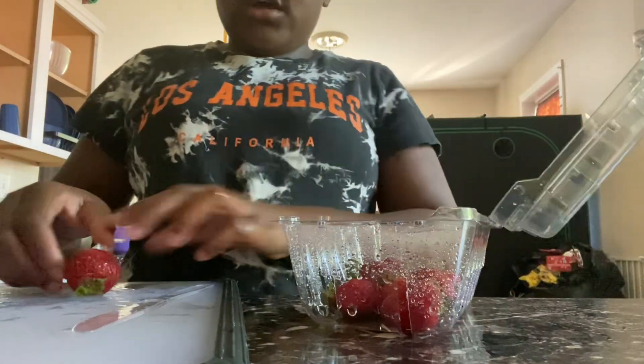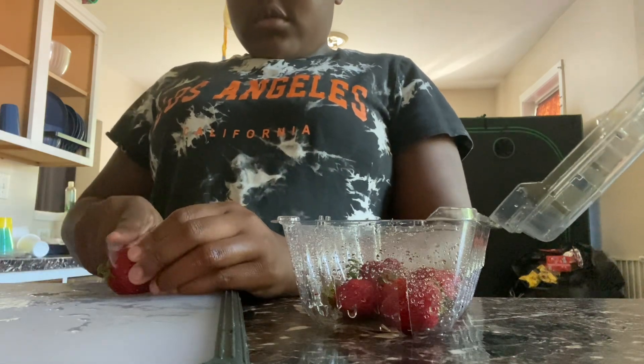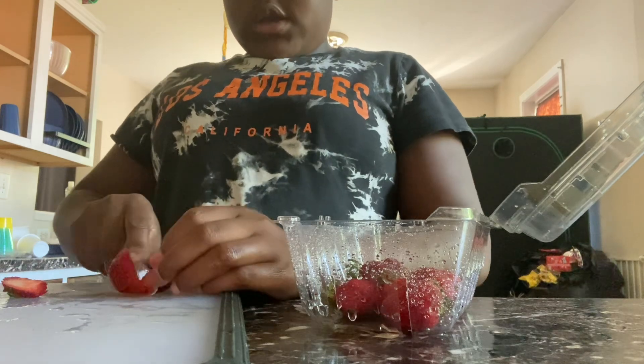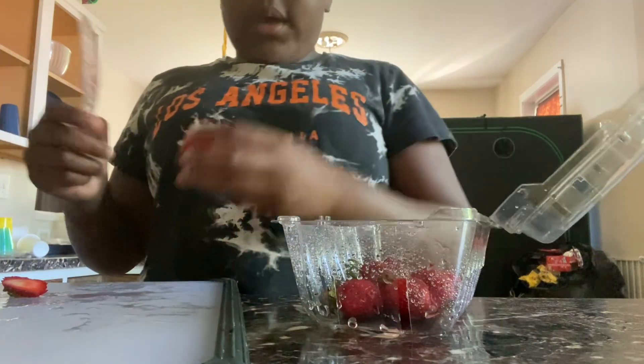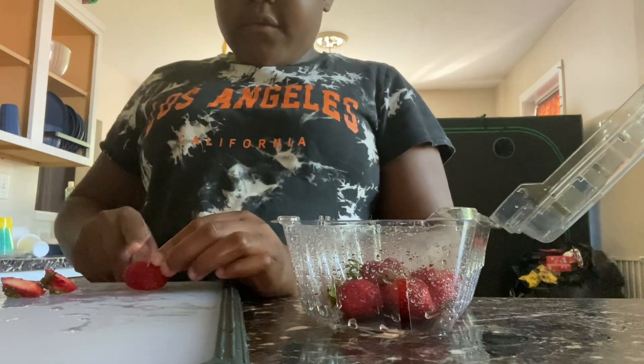So now I'll cut — that's why I cut the top off. Now I like to cut that part off. Just cut it in half, because it'll make it way easier.